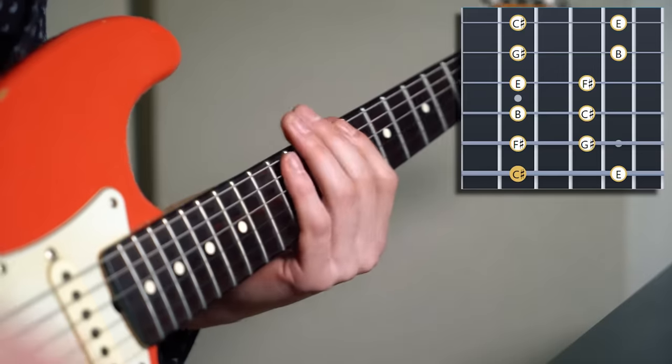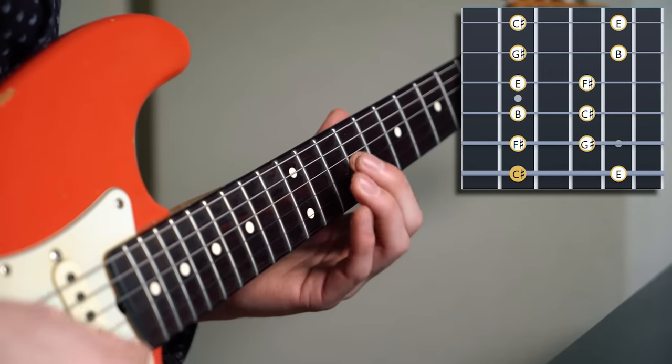I made some backing tracks which are available at my Patreon page that will function as examples, but you can do this on every backing track there is. I'm in the key of C sharp minor and we start out by using this pattern: 9 12, 9 11, 9 11, 9 11, 9 12, 9 12. We all know that one, I'm sure. And we're going to explore something I'd like to call horizontal versus vertical improvising.